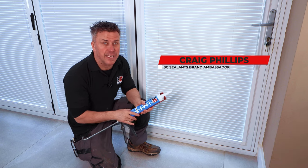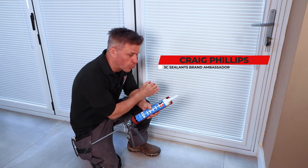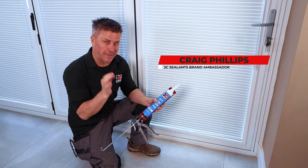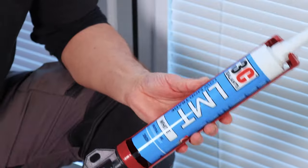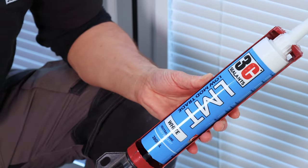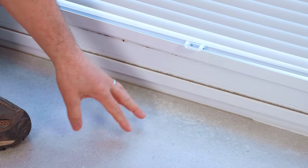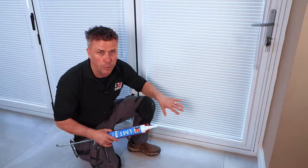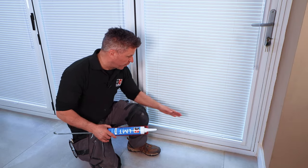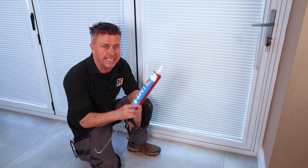If you're wondering what's the best silicone you can use for around your window frames, whether it's indoors or outdoors, this is one that beats them all — it's 3C's LMT, a low modulus trade silicone. We've got a gap where the tiles meet the aluminium frame itself — it could be uPVC — and if you want to fill and seal that gap without having to paint it, this is certainly the one.